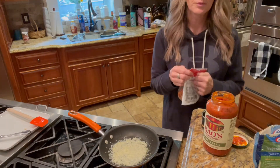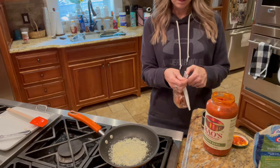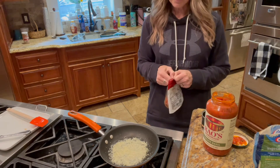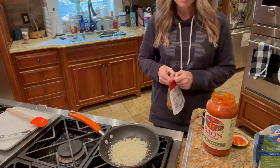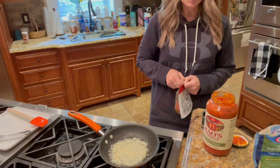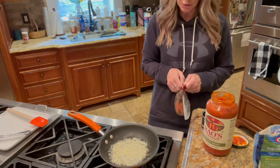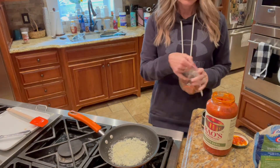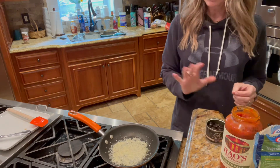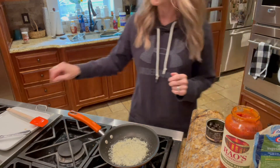Sometimes I do turkey pepperoni, but today I want to get full. This is what I eat when I'm about to cheat on my keto and just go get whatever I want to eat, because I'm hungry — I've let myself get too hungry. So I'll fill up on things that are low carb so that I won't get hungry again for a while.